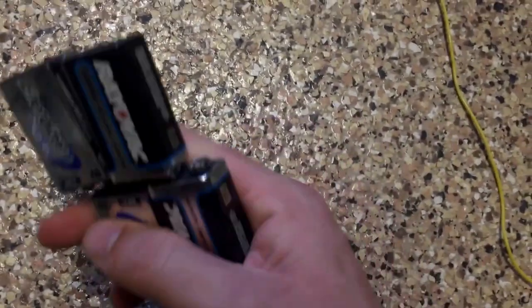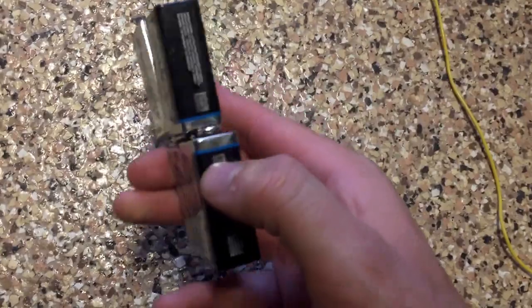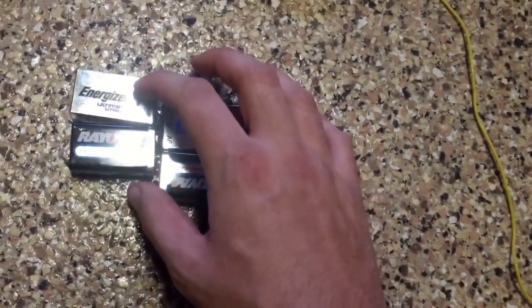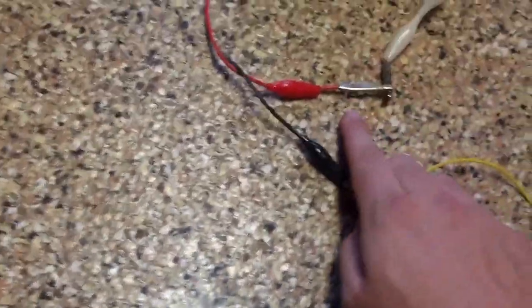You also want to be mindful of which side has what polarity. On these batteries, you can see that the larger side of the 9-volt battery is the negative terminal, and the smaller side is the positive terminal. The polarity of these terminals does matter. With the positive terminal — which again is the smaller side — you're going to connect a wire to your exhaust.